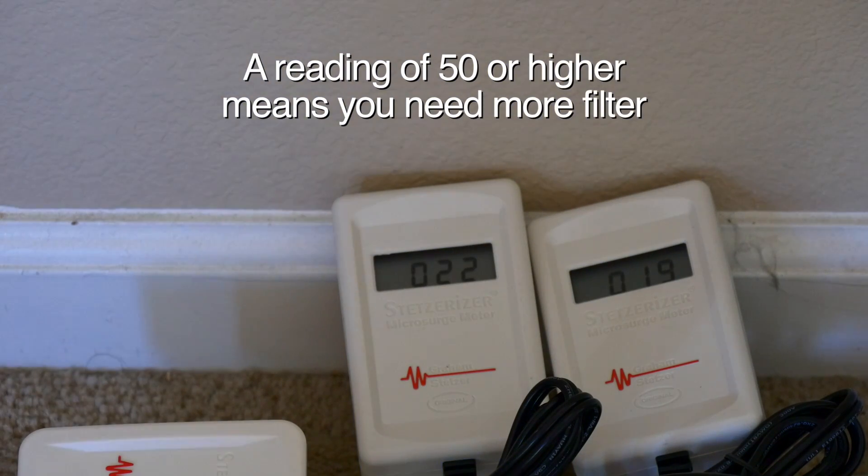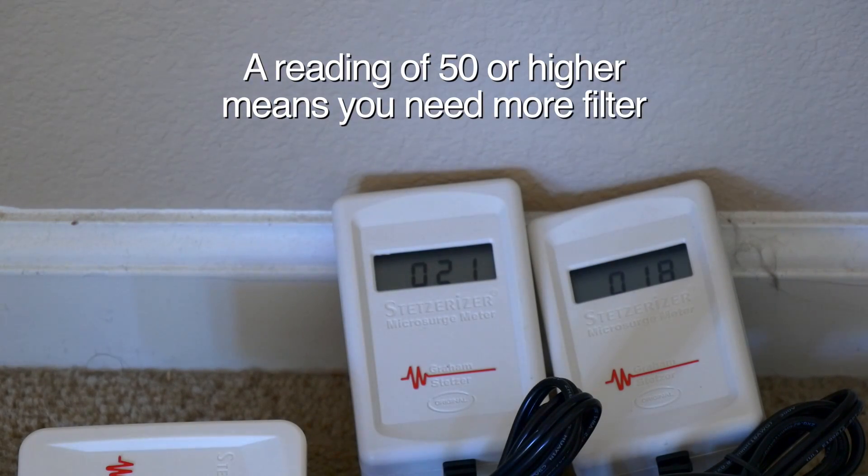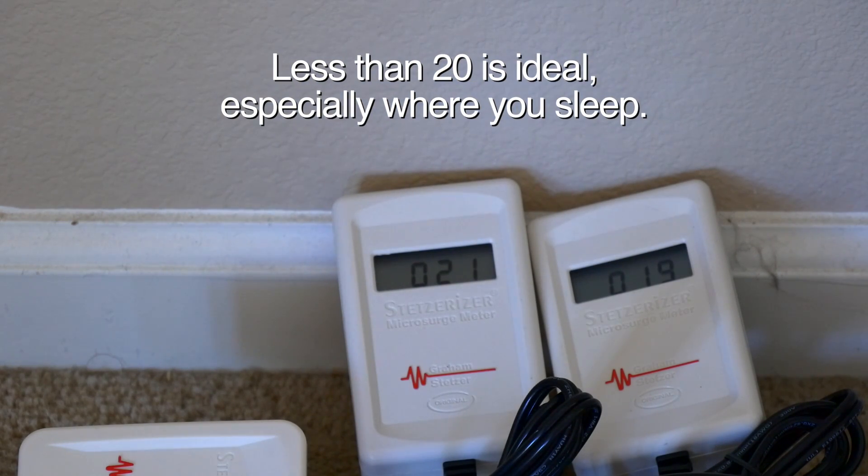The number you want is definitely below 50, and it says 35 or less is ideal. But I've heard that much lower — maybe 20 or 15 — is way more ideal, especially where you sleep. I may be wrong about those numbers, you can check them. But yeah, it seems to work. I don't know about the symptoms or anything, but I just wanted to test their product, and that's why I got two identical ones.